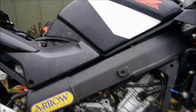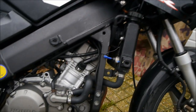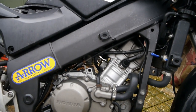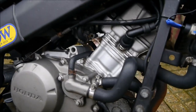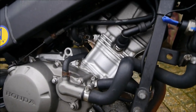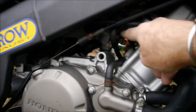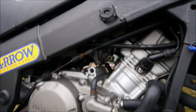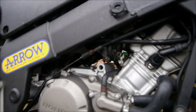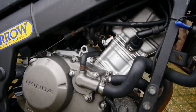So here we are, this is a CBR125, this is my son's bike. It's running like absolute crap, it's chugging about, won't tick over, won't pick up properly. So today I'm going to do a video on how to strip the bike down right down to the carburetor. I'm going to show you how to take it off, strip the carb down, give it a clean out, clean the jets, put new gaskets on it, and hopefully that'll cure the problem.